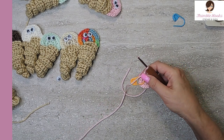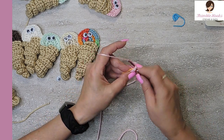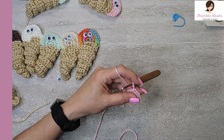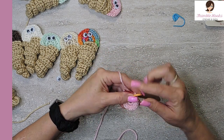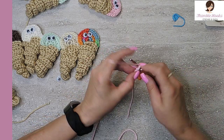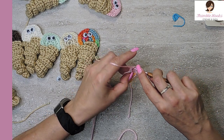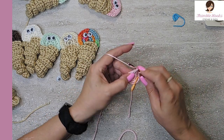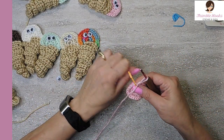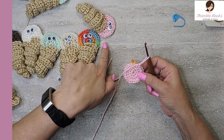I'm going to do one more increase around. We're going to take from 16 up to 24. So the very first one is a single crochet, and I move my marker. The next is two single crochets in the next stitch. That's our sequence all the way around — one single and two singles in the next stitch all the way around — and that will increase us to 24. Increased up to 24. So now we just have our little circle, and that's his little head.